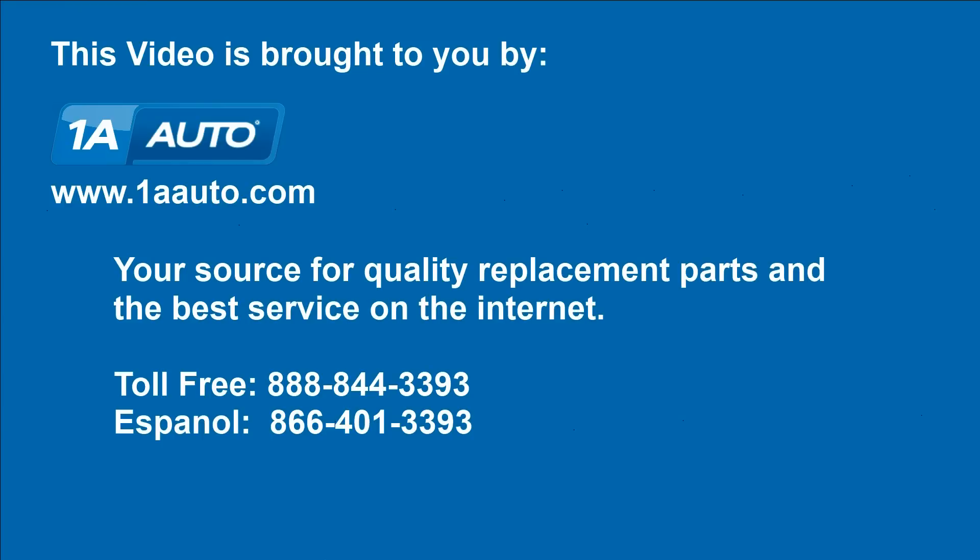Brought to you by 1AAuto.com, your source for quality replacement parts and the best service on the Internet. Hi, I'm Mike from 1A Auto. I hope this how-to video helps you out. Next time you need parts for your vehicle, think of 1AAuto.com. Thanks.